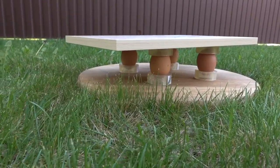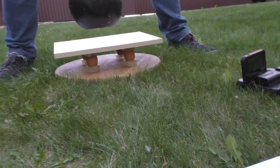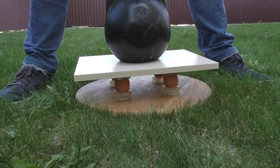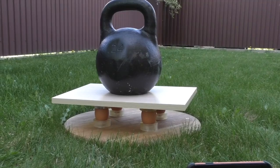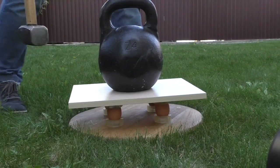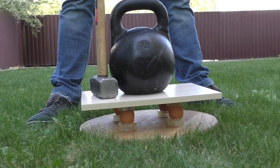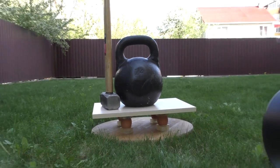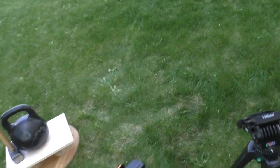So guys, let's start — 24 kilograms kettlebell against 4 brave eggs. I don't believe my eyes, do you guys? While I wasn't ready for such a result, let me use some handy things that I have around. You see, those eggs are too strong.